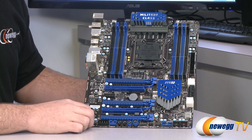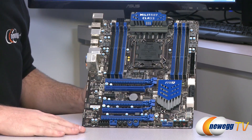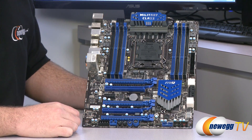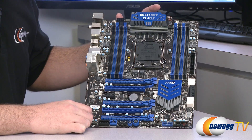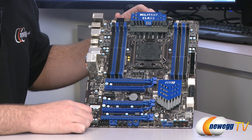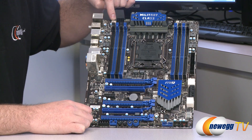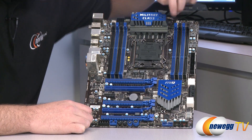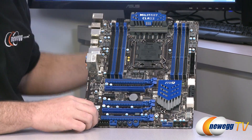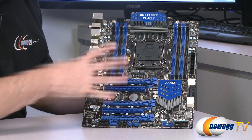Here's a look at the X79A GD65 motherboard itself. It has a blue and black theme with gray heatsinks at the top and bottom. The board features four system fan headers plus the CPU fan header — five total, all four-pin PWM controllable. The CPU fan is at the top, with system fan headers positioned for both front and rear case fans.